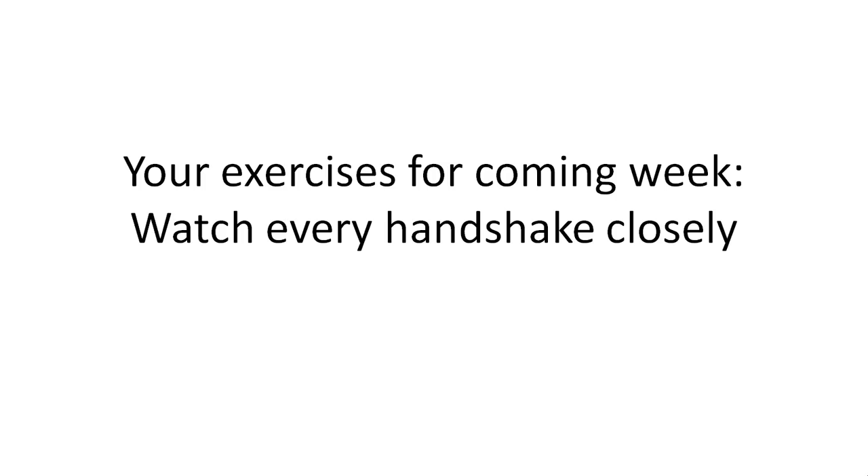It might seem like you already do that, you already know it. But if you focus more on it, if you start to ask yourself questions — what does that person try to tell me with his or her handshake? What kind of personality would that person have? Or what does that handshake mean if I were in the shoes of that person?